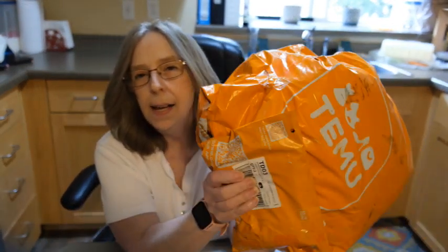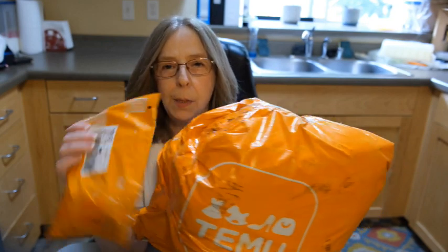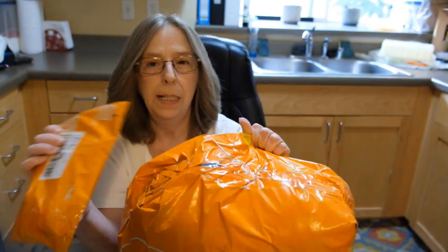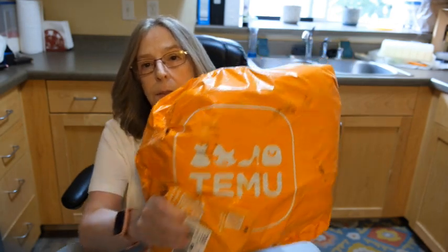Hey guys, it's Peggy and I've got another few haul. I've actually got two parts to this one but it's the same order. So let's see what we've got.